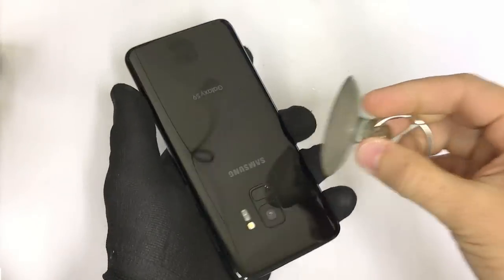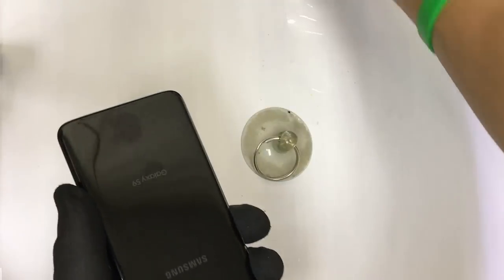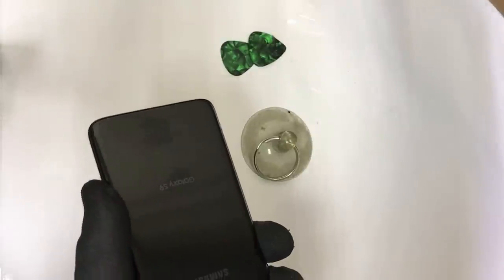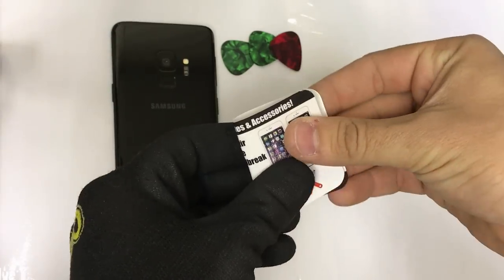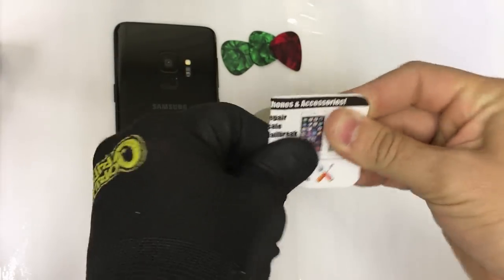Here are some of the tools we're going to be using: a suction cup, some guitar picks, and we can also use a folded business card as well as a prying tool.